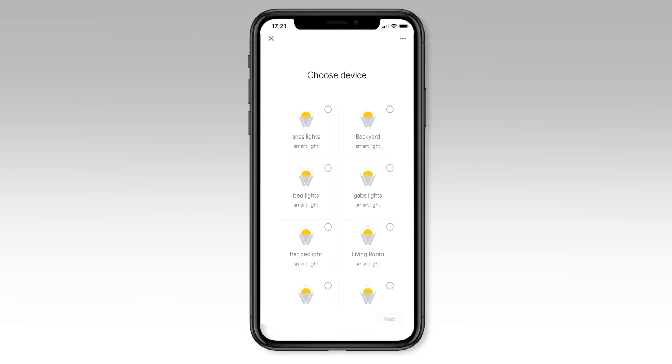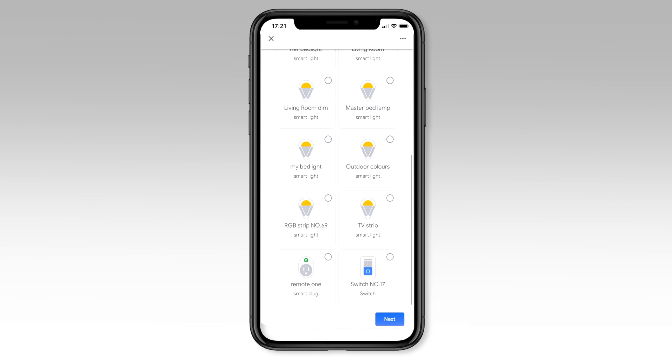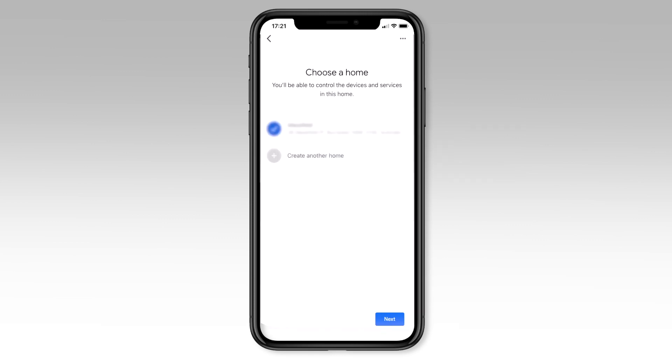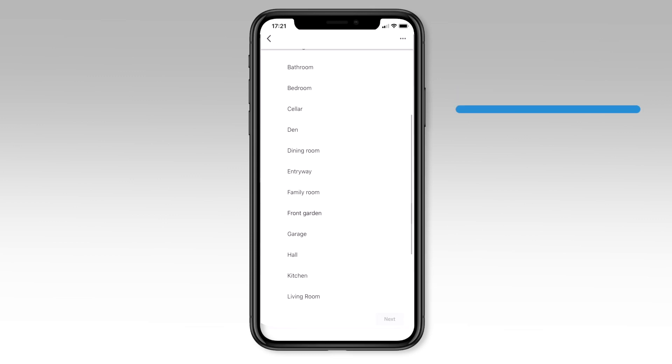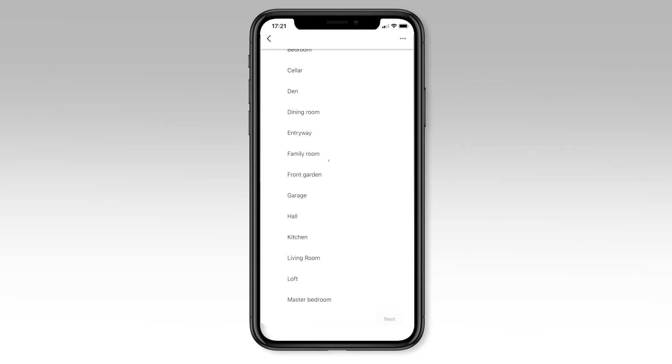Once your accounts are linked, all of the devices in your Pixie Plus home will now be available in your Google Home app. Add these devices to your Google Home by selecting them one by one, adding them to your home and selecting the room that they are in. Dividing your devices up into rooms means you can later, via the app or voice control with Google Home, control all devices in a room together, even if you have not created a group in the Pixie Plus app.